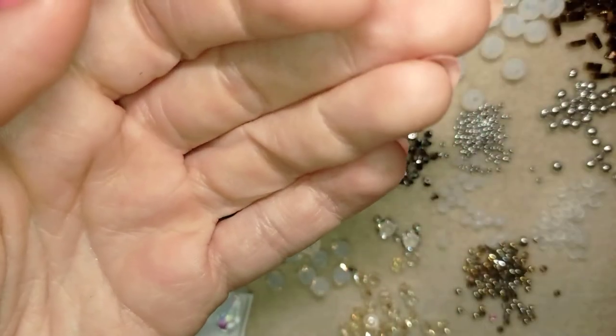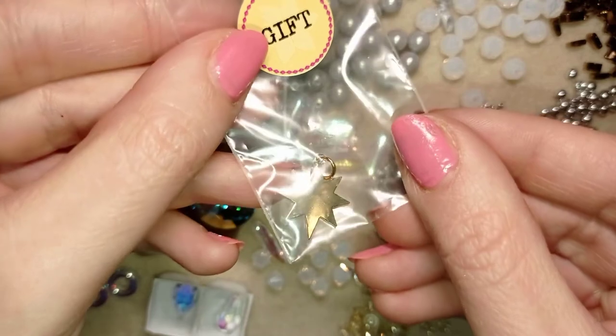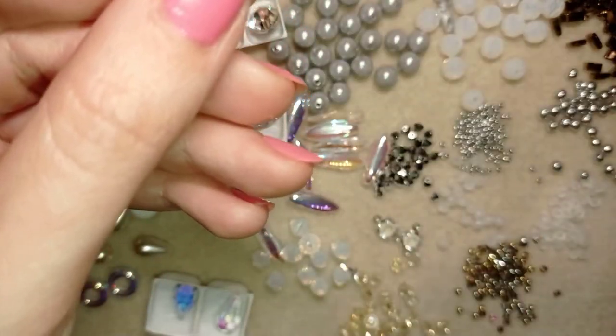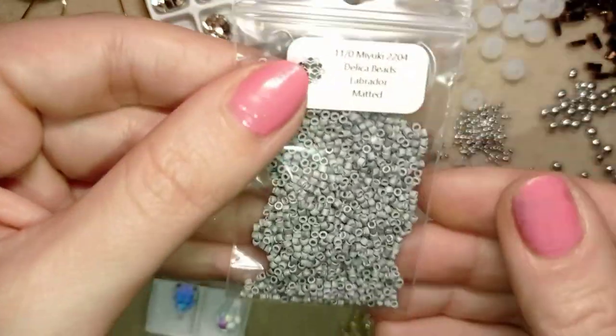You will also receive some type of gift from Beading School by Erika Sandor. I like this star so much that they gave me. And I almost forgot to show you these 11-0 Miyuki Delica beads Labrador Matte.